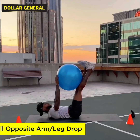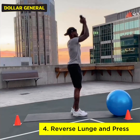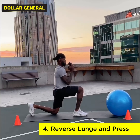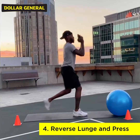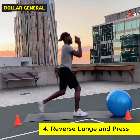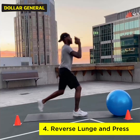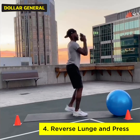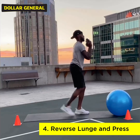Exercise number four is the reverse lunge with the press, utilizing the kettlebell. Make sure the weight is firmly planted into your heel, and when you are driving the leg back, your hips are going straight down and straight back up. Do not lean over your knee, but keep the form nice and aligned. Be sure to breathe. You are going for 30 seconds on each leg.